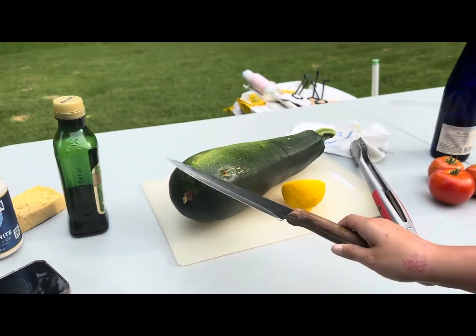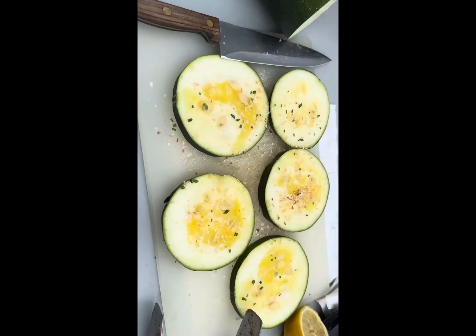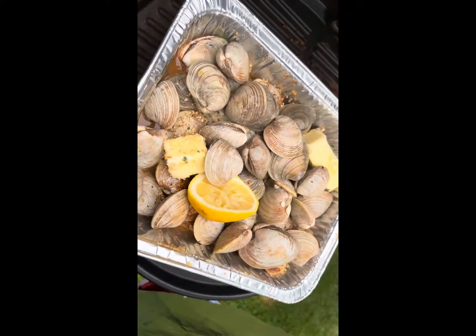We're gonna chop it up, give it a few chops — it's magic. And we put the clams on like this.